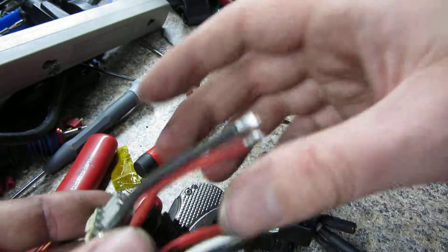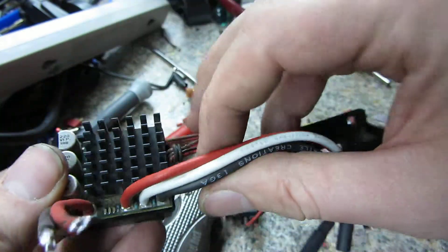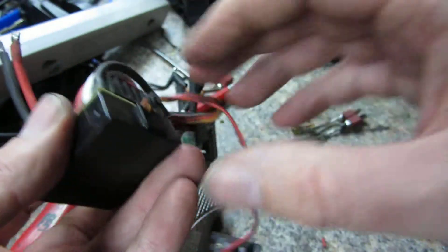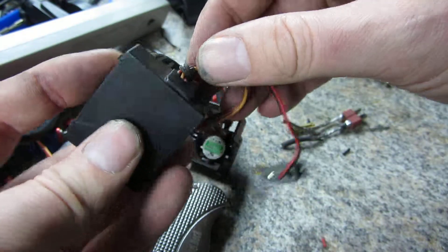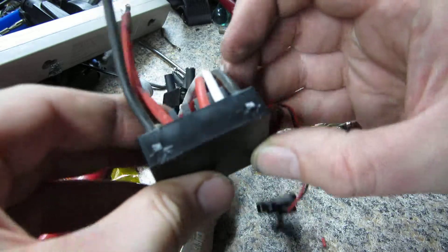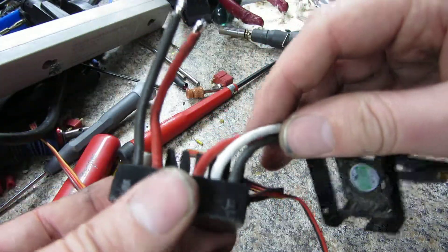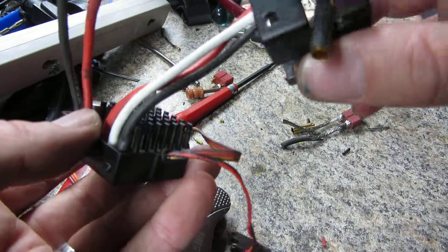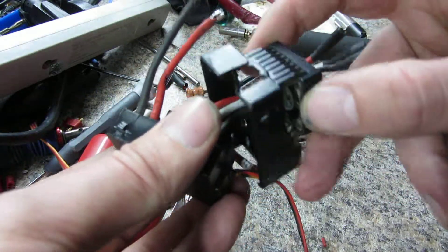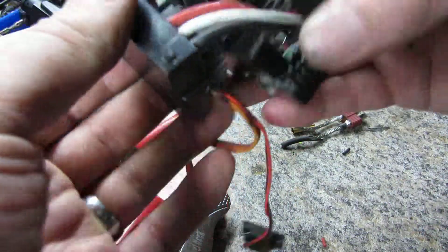I had to redo these wires, which forced me to take it apart. Take your time — don't over-bend or over-stretch the plastic because that is pretty easy to do and it will snap. But it's not a critical component that needs to be fastened super tight; it just has to stay there, so wrapping a piece of electrical tape around it will do the trick.